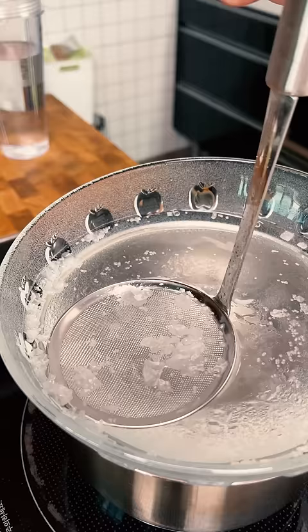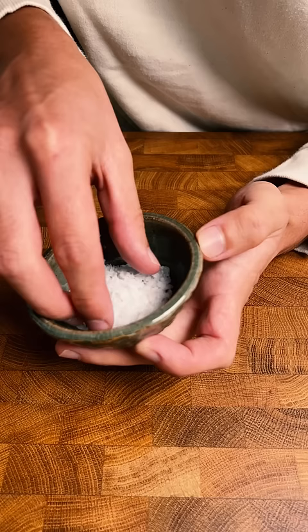I think I might have messed something up, because after the first few big flakes of salt it started forming sheets across the surface. This is some of what I was able to get out — a few big decent crystals but a lot more fine flaky salt.